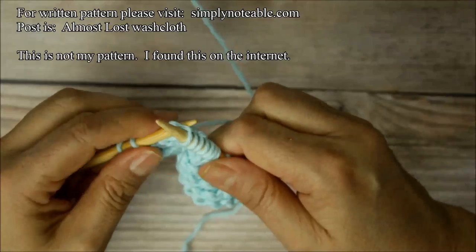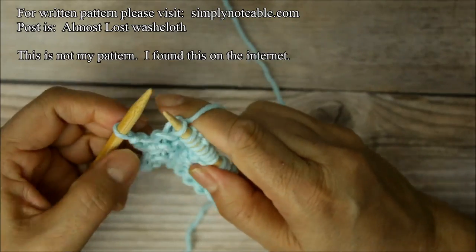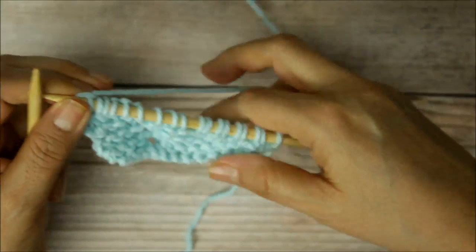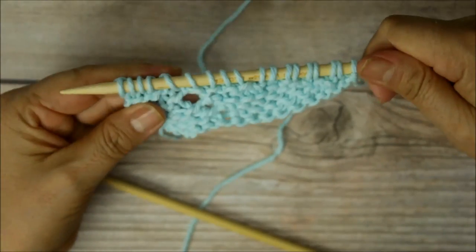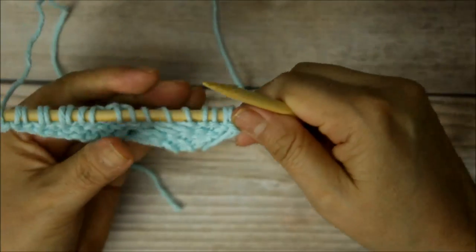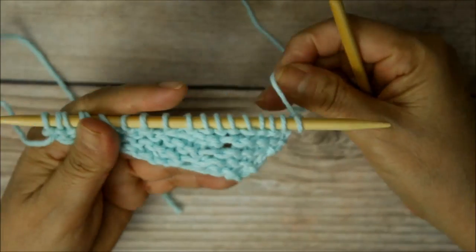It doesn't matter which style you use. I've been trying to practice the English style because it's good to use when my hands are getting tired — I just switch styles and then it uses the different hands. So here, I've done all my eight, leaving the eight needles, knit all the way across, and I'm going to turn around. Now I'm on row number ten, and here is where you're going to bind off.